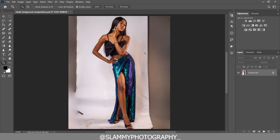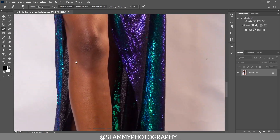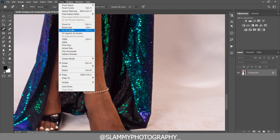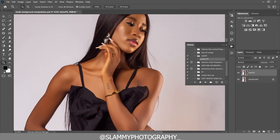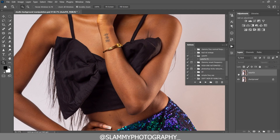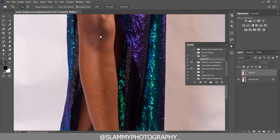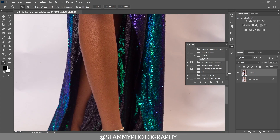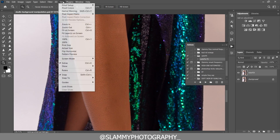First, we delete the background. If you look at this model's skin you can see that it's rough and looking completely unretouched. To retouch it we use the AutoFix FS action — just click the play button and just like that your skin is retouched. Look at the before and after: it smooths the skin and whitens the texture. This is a super handy retouching tool.